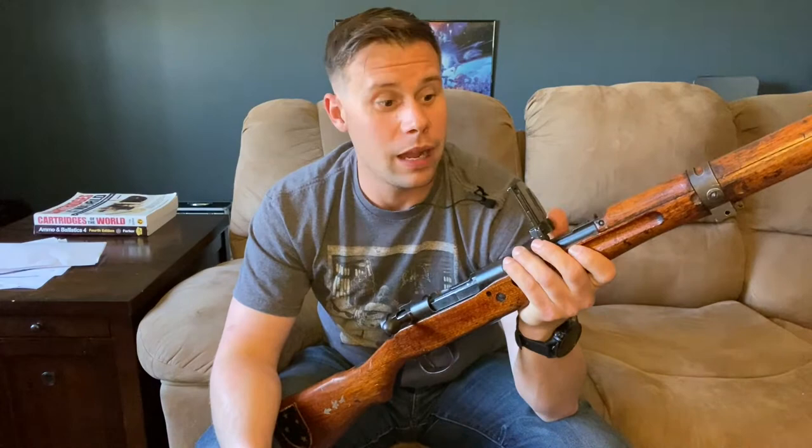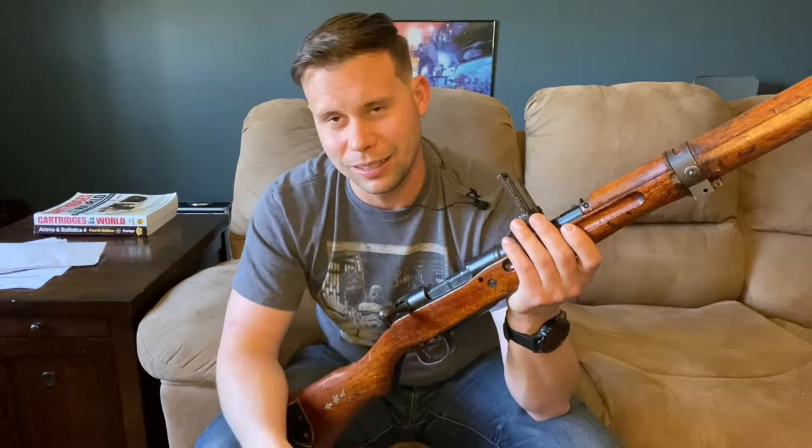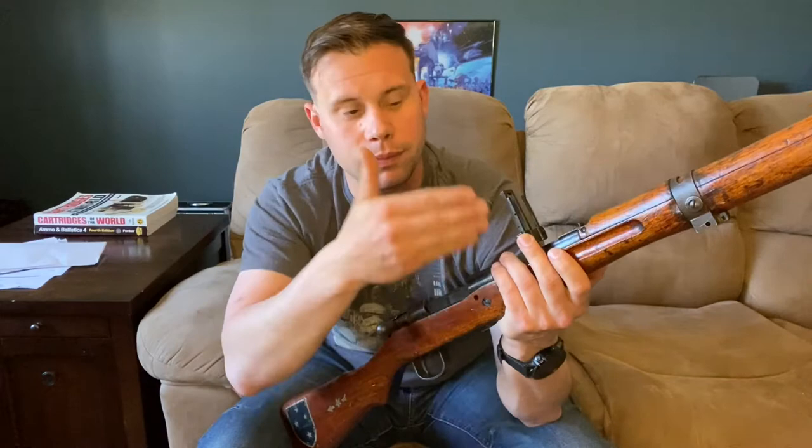This rear sight is calibrated out to 1,500 meters. Most YouTubers will tell you that's a very optimistic engagement distance for this rifle — and they're not wrong for a single rifleman. Identifying a man-sized target at 1,500 meters with iron sights is extremely difficult, especially if he's camouflaged and trying to hide. However, a squad, platoon, or company-sized element raining 1,500-meter shots on an enemy fighting position could work as volley fire when you don't have machine guns available.